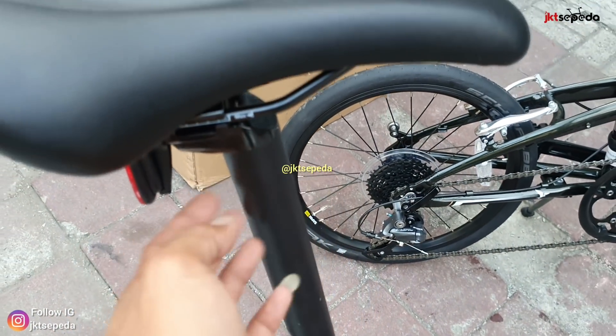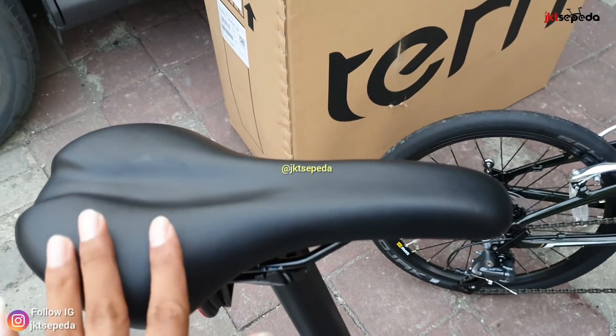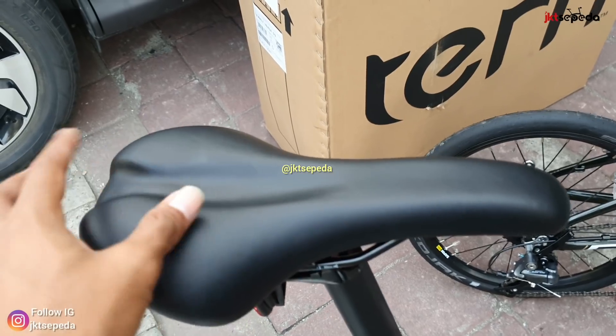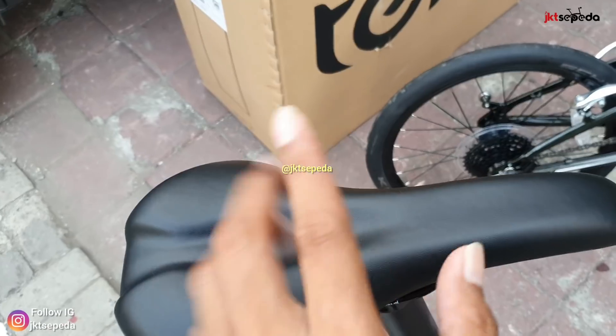Seatpost-nya alloy 33.9. Belakang ada mata kucing. Saddle-nya sporty banget, ada lekukan di tengahnya. Jadi untuk area cowok nyaman banget.